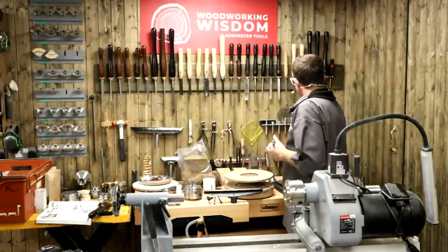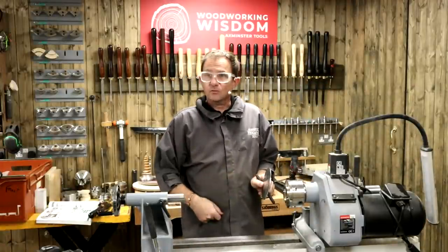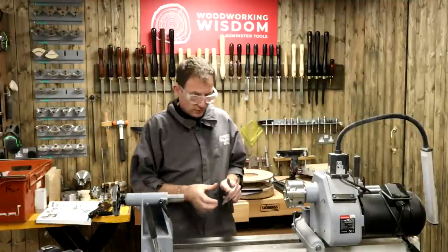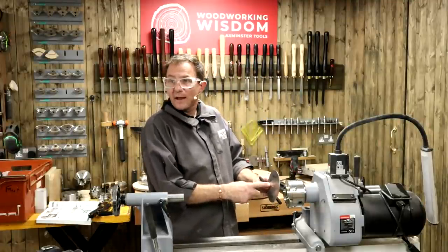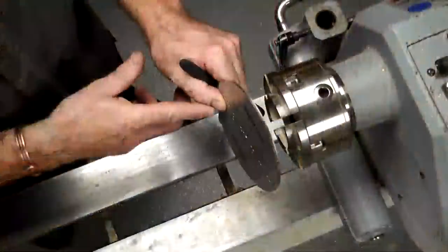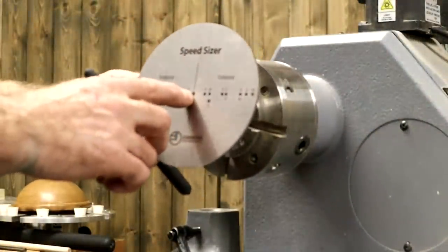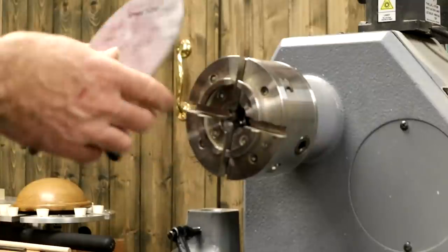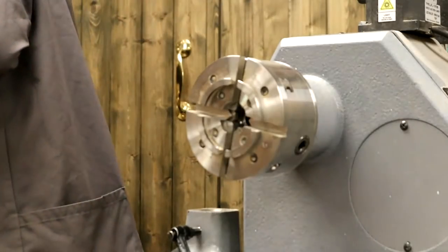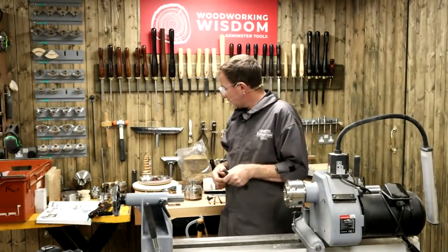There is even the speed sizer which you can use with a tailstock point and a pencil - Colwyn covered that last month. You can bring that up, put it on, draw a pencil line through. That brings up your tailstock mark in the centre when you've got your bowl on and draws your line. Try and aim for a true circle - you're going to get a lot more grip and support.